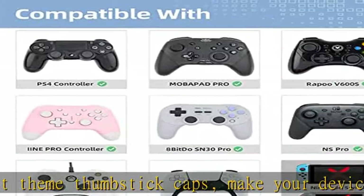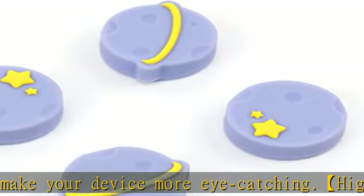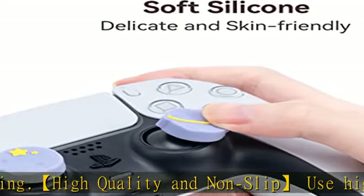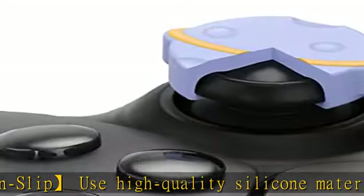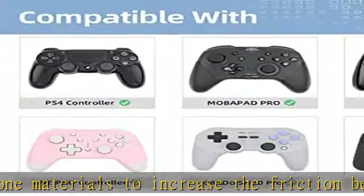Increase turning circles resulting in more precise in-game movements. Quality and warranty: if you find any problems — damage, scratches, dirt, etc. — please feel free to contact us. Our shop always strives for customer satisfaction and always does our best to meet customer needs with better quality.